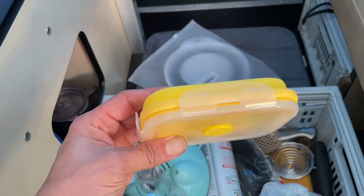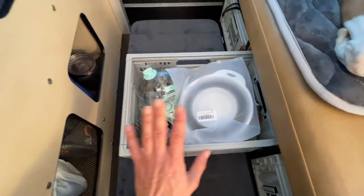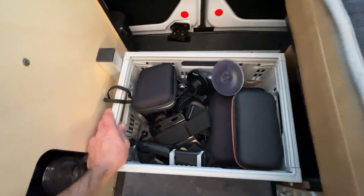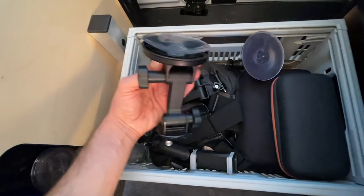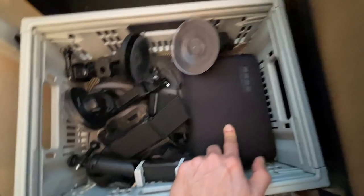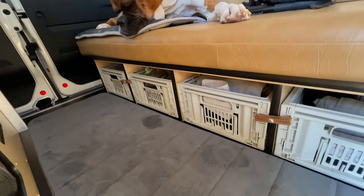Now the final two drawers. This is where I have my cookware: a colander, some collapsible Tupperware, an egg boiler, some isobutane for my Jetboil, additional propane for my grill, and the skillet, which is the main thing I use to cook. Believe it or not, everything in this drawer is all I need to cook — and I cook a lot. And finally, I'm a content creator. I have a separate channel for motorcycle content and this van life channel. All of my electronics and gadgets for recording — suction cups, a lavalier mic, my GoPro 360 camera, and different mounts — all live in this drawer right here.